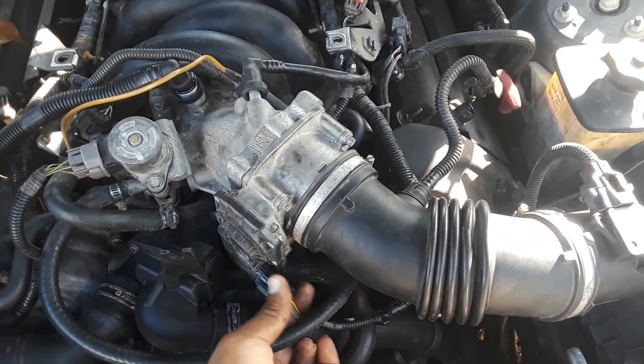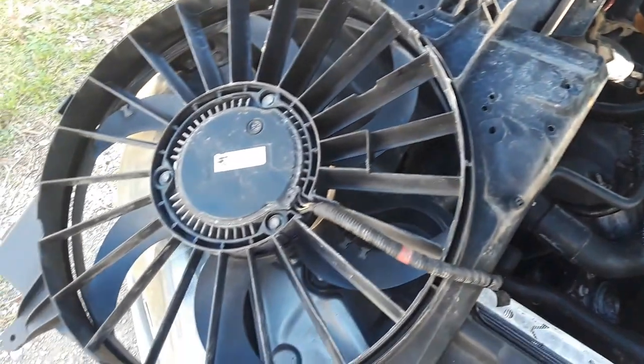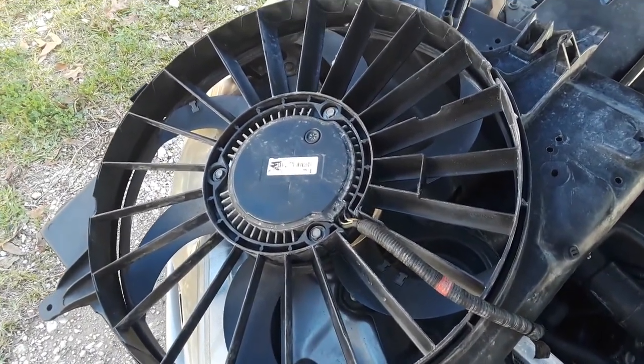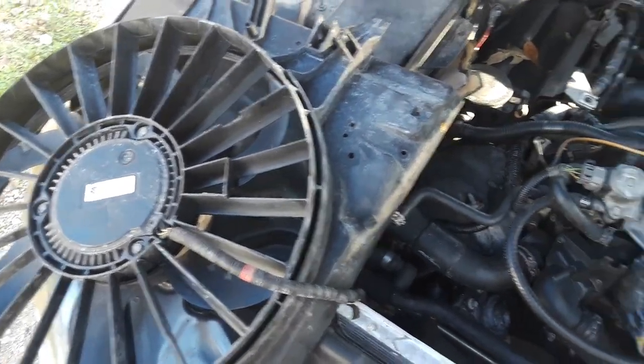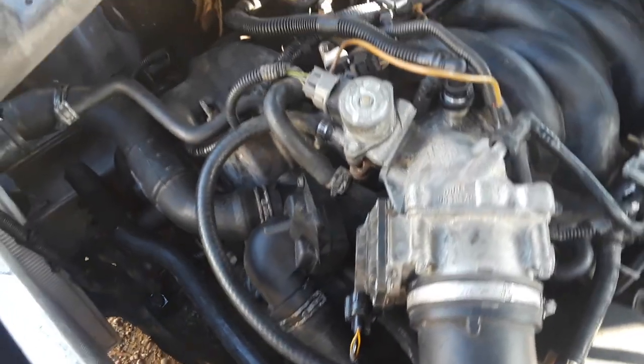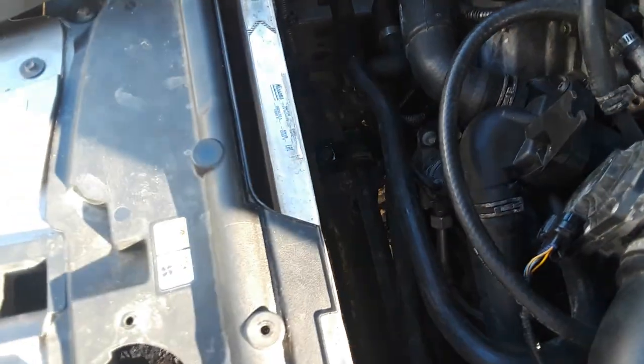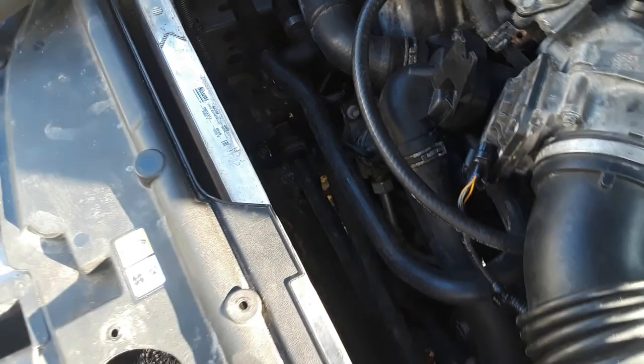Okay, all right. The reason why the fan is out is because I turned on the car and noticed there was a big leak — I could actually see it. If I turn the camera around here, the radiator has two holes. There's one big hole right there and a leak all the way going down. The radiator is leaking really bad.